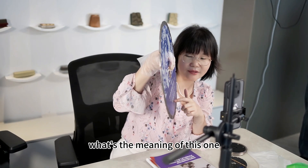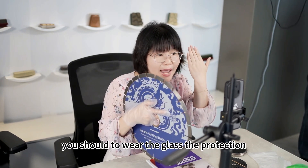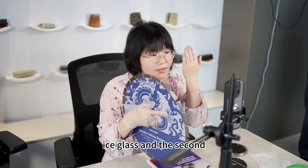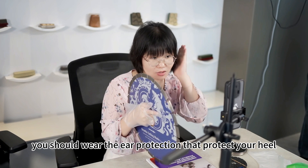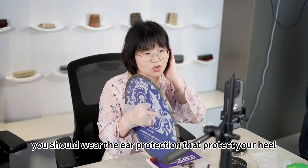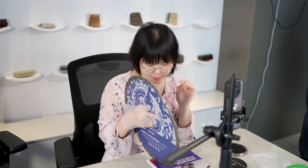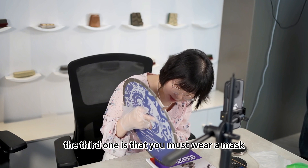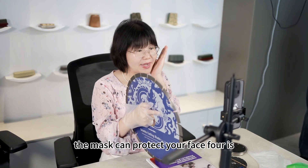What's the meaning of this one? Let me explain for you. You should wear the glass, the protective eye glass. And the second, you should wear the ear protection, that protects your hearing ability. The third one is that you must wear a mask — it can protect your face.